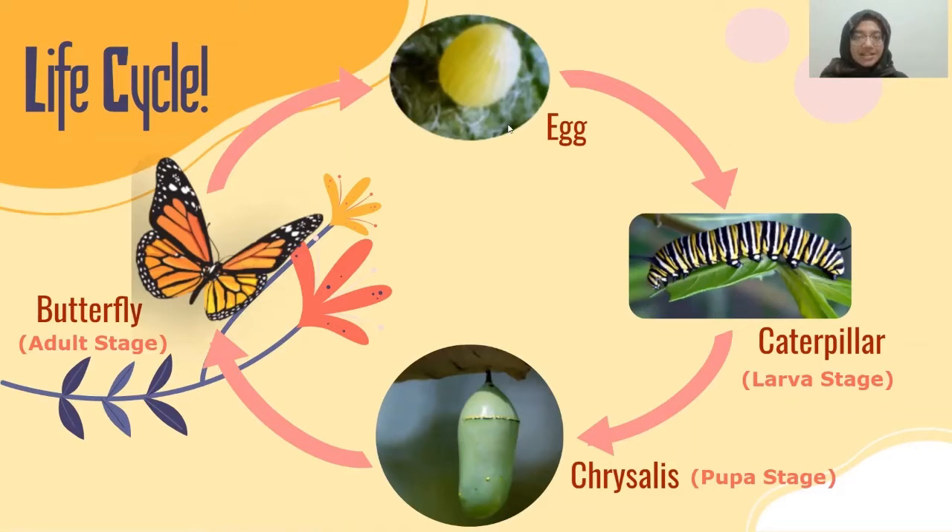First we start with the egg, then this hatches into a caterpillar, also known as a larva stage. This larva stage then goes to the pupa stage, also known as a chrysalis, and then finally it emerges as a butterfly — the adult stage.